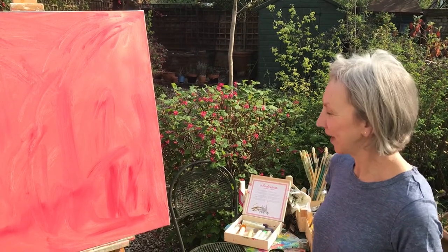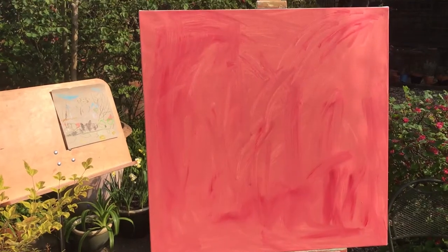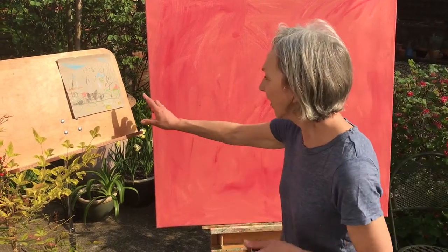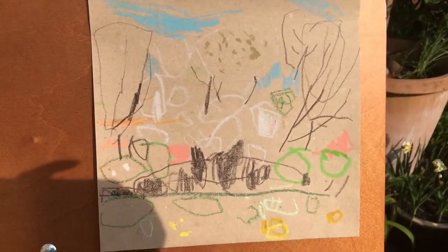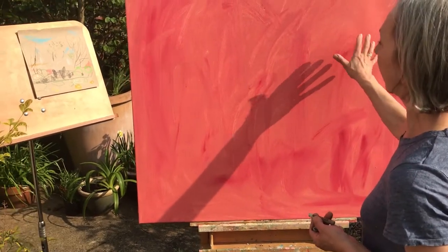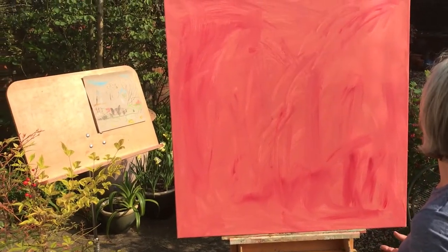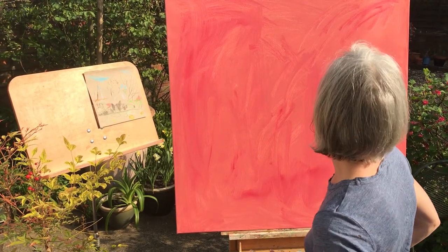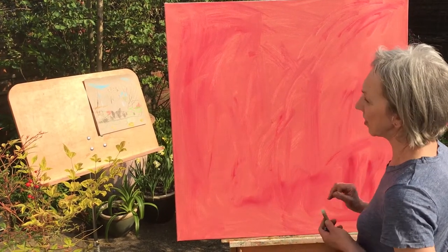What I'm going to do now is transfer the sketch I made yesterday onto my canvas. We're here in my garden studio — needs must in these difficult times. This is the preliminary sketch I made and here's the canvas that I've already prepared using primer with a mixture of red and a little bit of yellow ochre pigment in it, just to give it a more interesting background. I've added a small amount of Liquitex as well, which allows the paint to slide over the surface so that I can make marks and scratch into it.